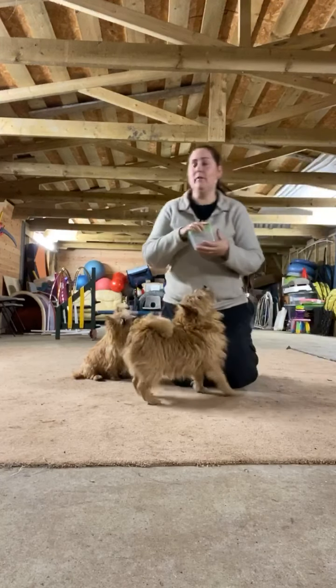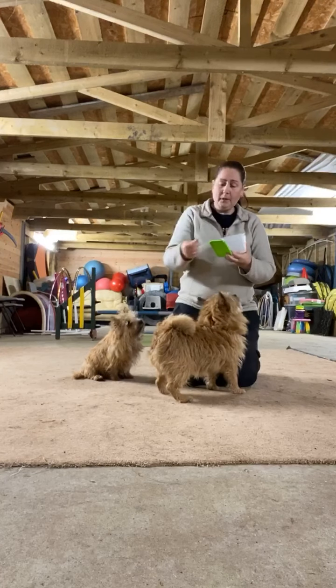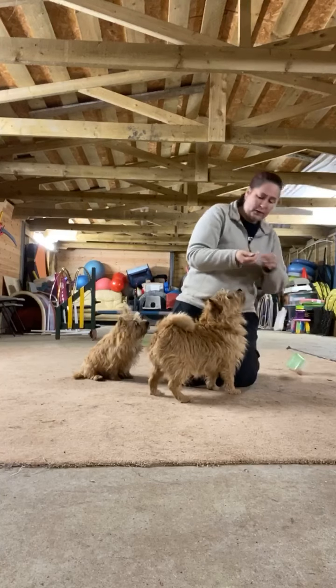So I'll show you with Ripley. Now Ripley hasn't done much of this at all, and Ripley's legs are even tinier than Merlin's. So we're pretty much working with a dog that hasn't really done it before.